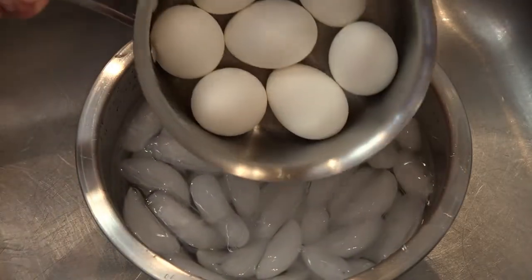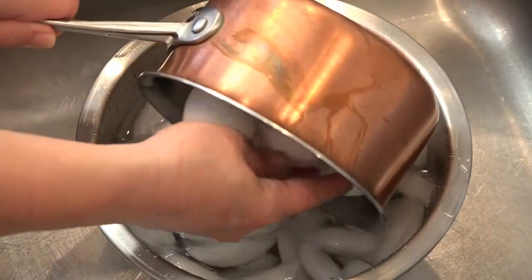After the 15 minutes they need to go immediately into an ice bath. Once you can hold the eggs and they're cold all the way through, it's time to peel them.